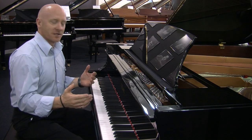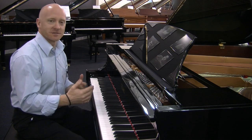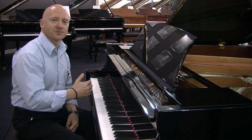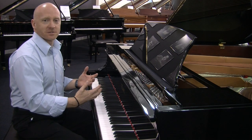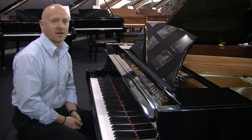For example, it's an all-timber action. Other manufacturers have played with different parts and different materials, but all Steinway pianos have full timber actions. It creates the feel that you want, the response that you want, and also contributes to the sound that you want.